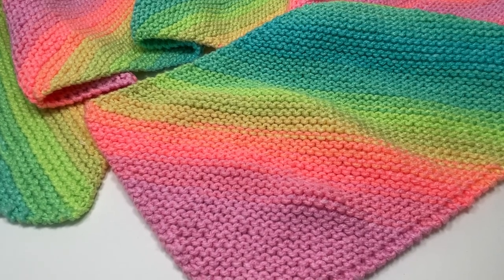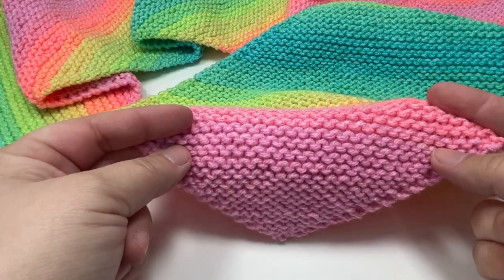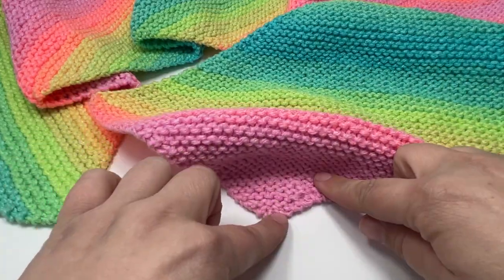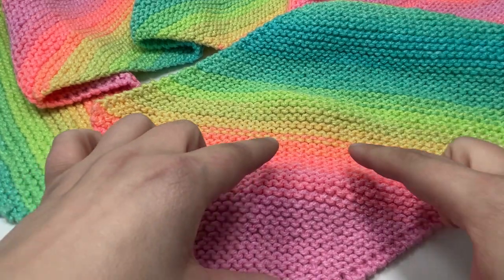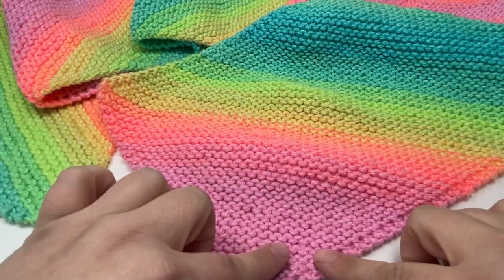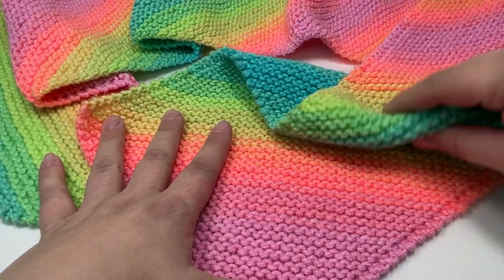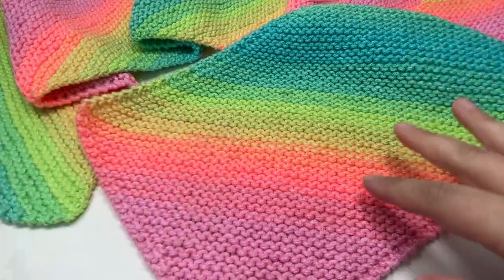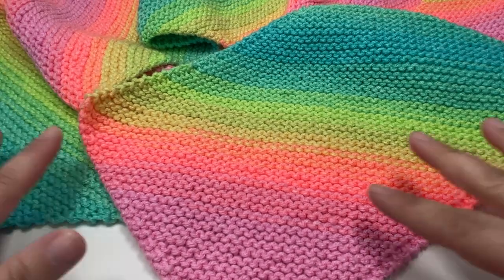Hi everyone! Today I want to show you how to knit this super fun and easy diagonal garter stitch scarf. It's worked from the corner outwards and it is split into three separate parts. The first part we are going to work the increase to get our width, then the main body of the scarf to get length, and then at the end we're going to decrease down to get our project back into a point.